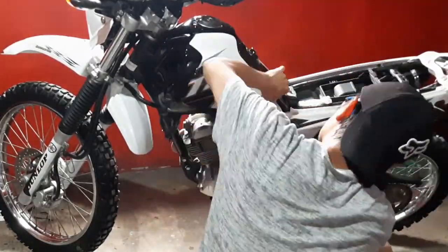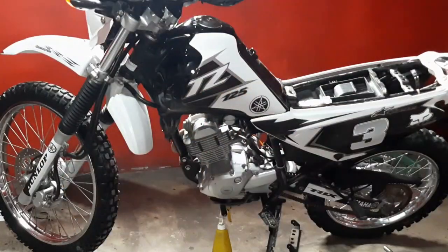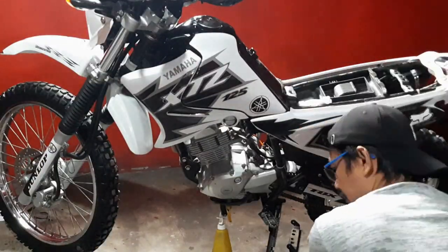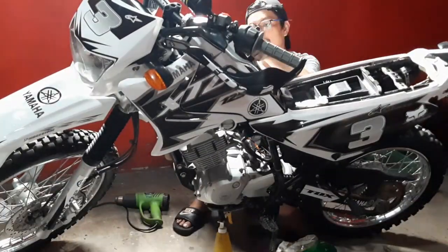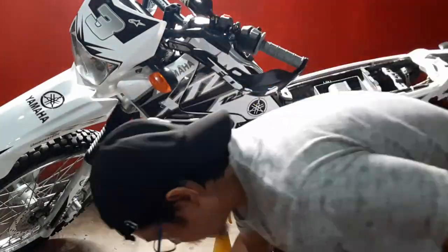Kung makikita nyo, malapit na matapos. Talagang konting tsagaan lang guys pagka ikaw gagawaan nito. Re-recommend ko sa inyo, kailangan talaga ng heat gun. Kung gagamitin nyo ito ng lighter lang o kaya yung blower na pang hair dryer, I think hindi magiging maganda yung kalalabasan. Pero itong heat gun na ito — the best.